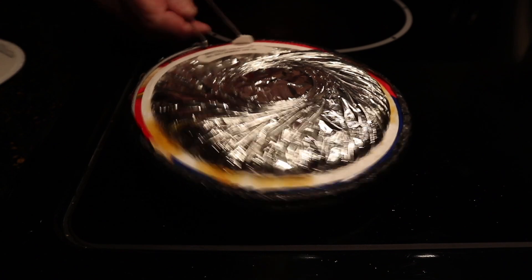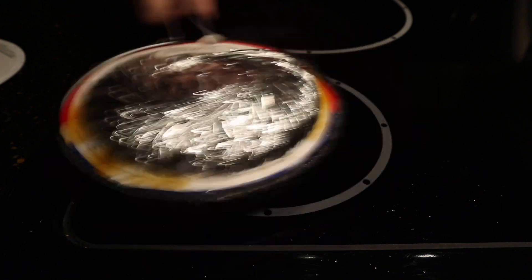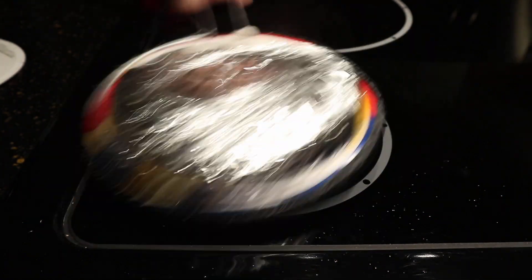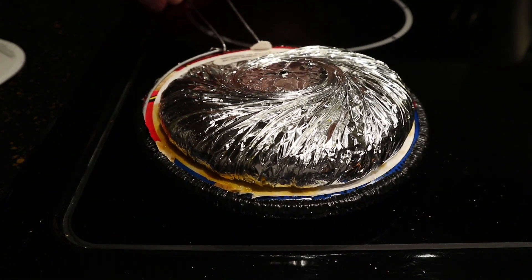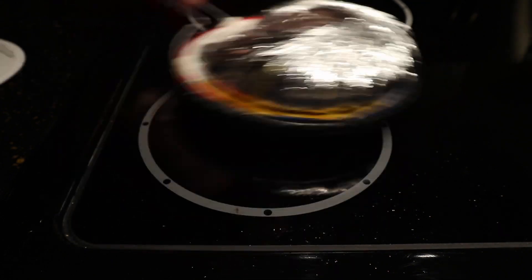I hear some popping now — the kernels are going. So now you've got it — keep it really active. You can see the oil still keeps going. There we go, let's get some action now.